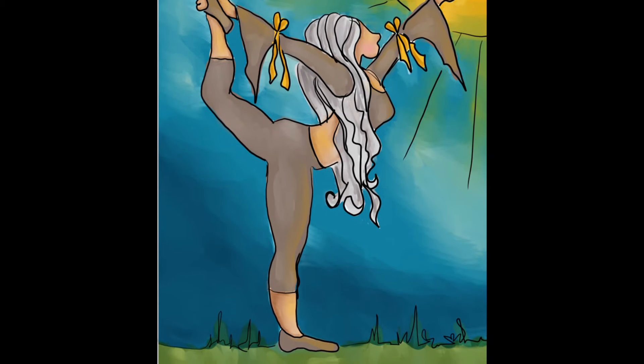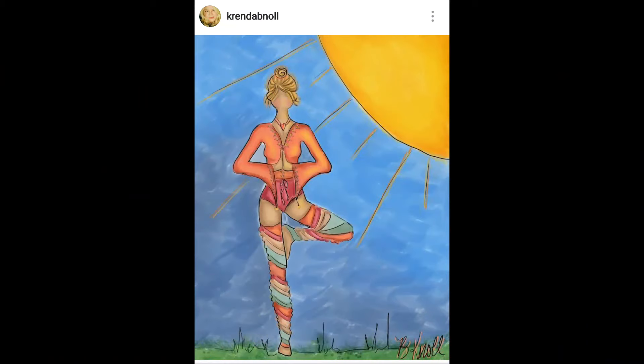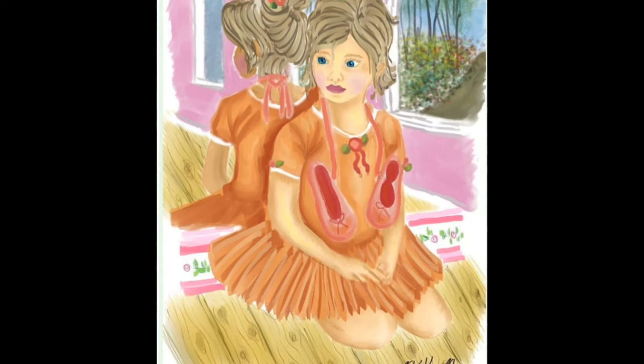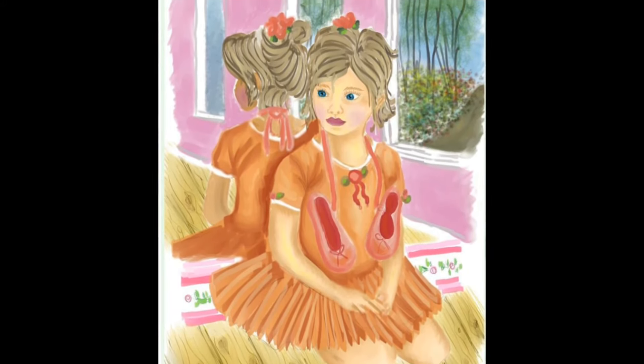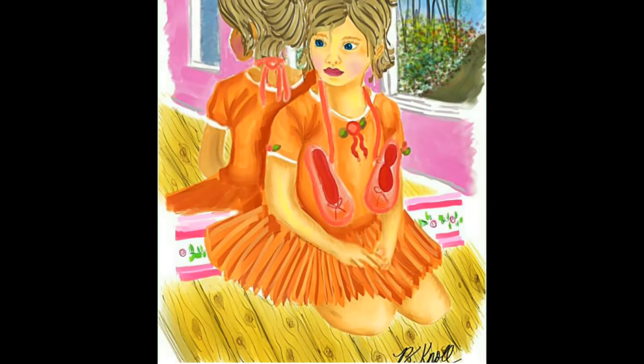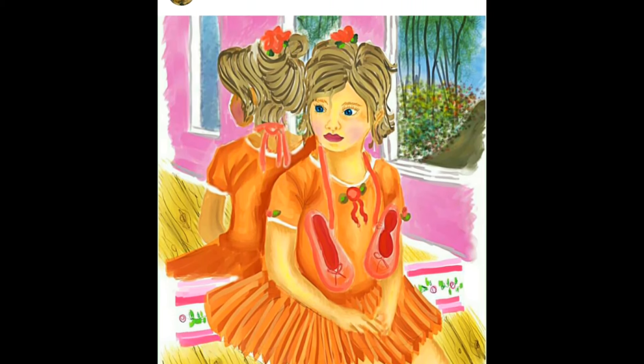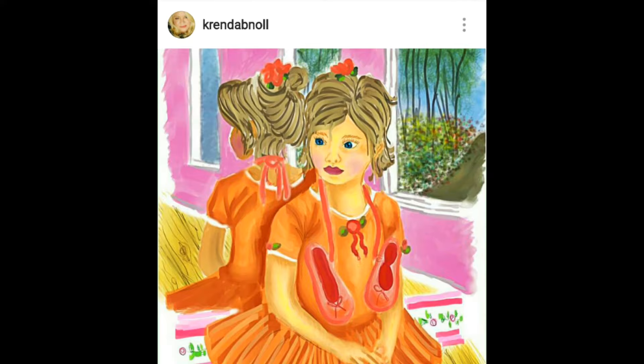Since I gained a big following on Instagram from yoga, I did another painting for my yoga fans — I think she came out cute. I did this in Clip Studio Paint. It's a little ballerina. I wasn't so happy with the colors so I ran it through Pixlr on my Galaxy Note with filters, and I think it came out cute.